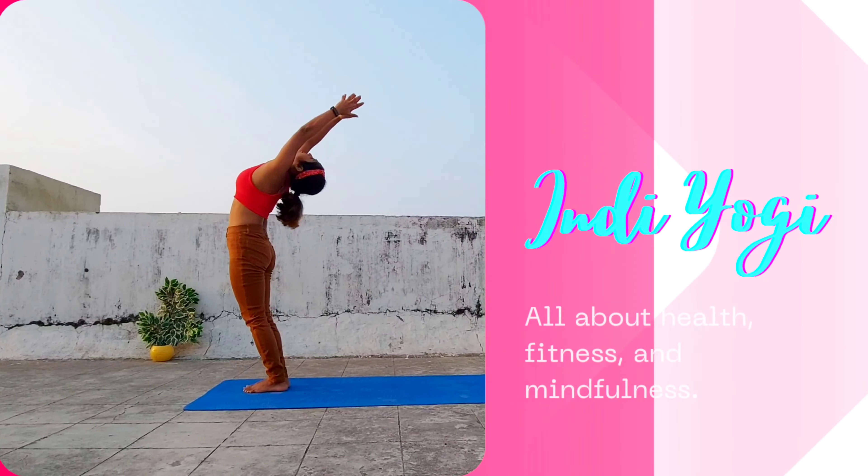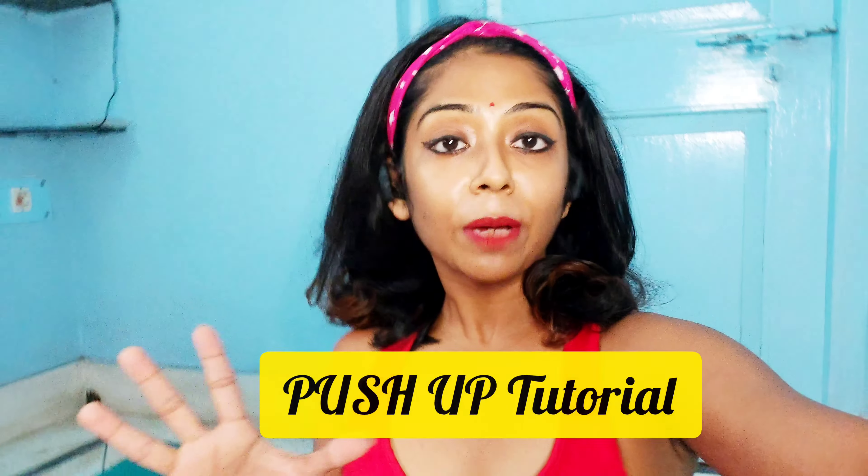Hi guys! Welcome back to my YouTube channel Indie Yogi. Today's video is basically a push-up tutorial, or in yoga we call it the Chaturanga Dandasana pose. If you follow the video step by step, I promise you're going to get your first push-up in less than two weeks. Alright guys, let's get started!